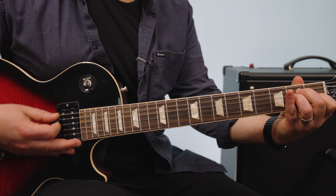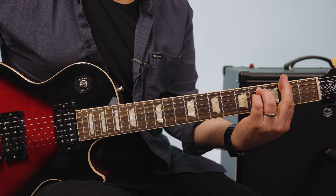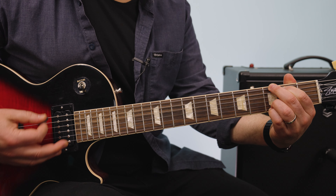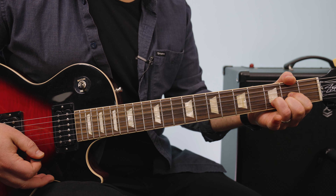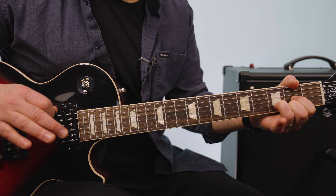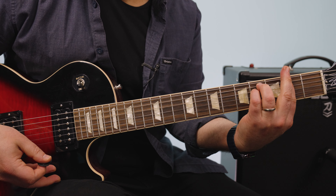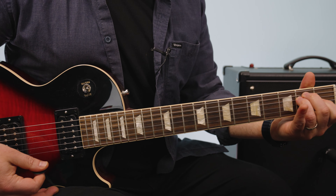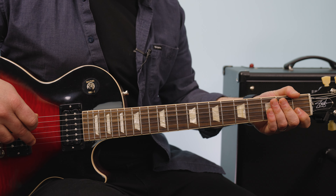Then the pre-chorus: E major, F sharp minor, G major, D major, and then almost the exact same thing again — E, F sharp minor, G, D. But instead of holding on D, it goes D, E, into the chorus.